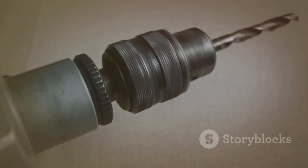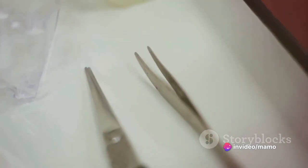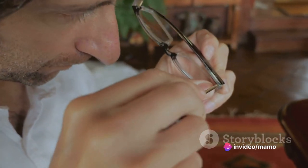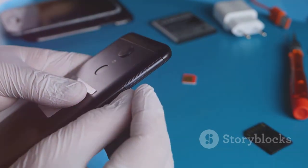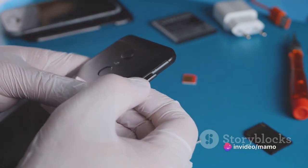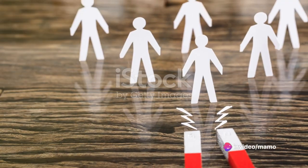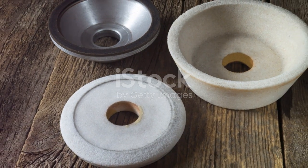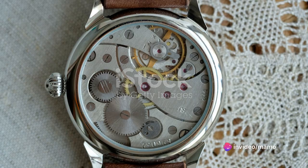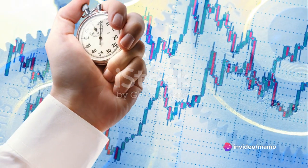Ever had to deal with screws in tight corners? The flexible shaft is your solution — it bends and twists, allowing you to reach screws that would otherwise be inaccessible. The tweezers are perfect for handling small parts that may be difficult to grasp with your fingers. The SIM card removal tool is for safely ejecting SIM cards from your devices. The magnetizer/demagnetizer magnetizes your screwdriver bits, making it easier to pick up and hold screws, and when you're done, you can demagnetize them. The anti-static wrist straps are safety features that prevent static electricity from damaging sensitive components in your devices.